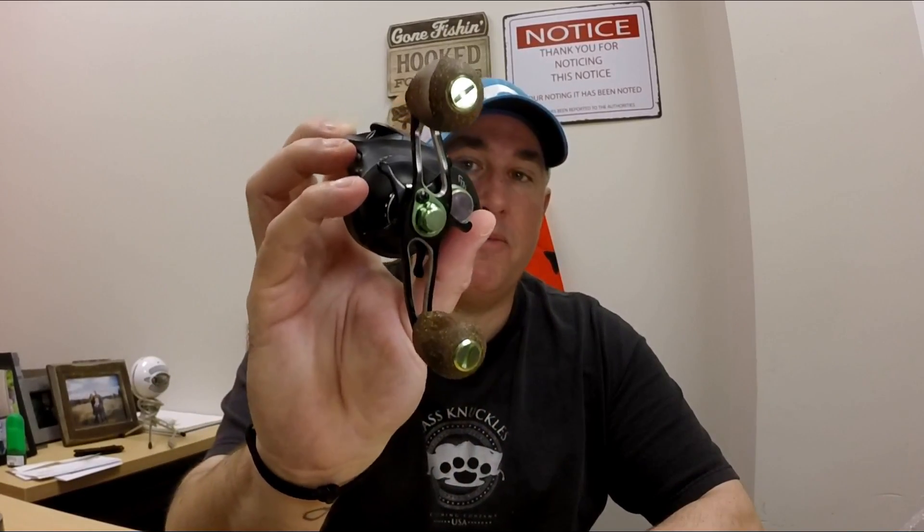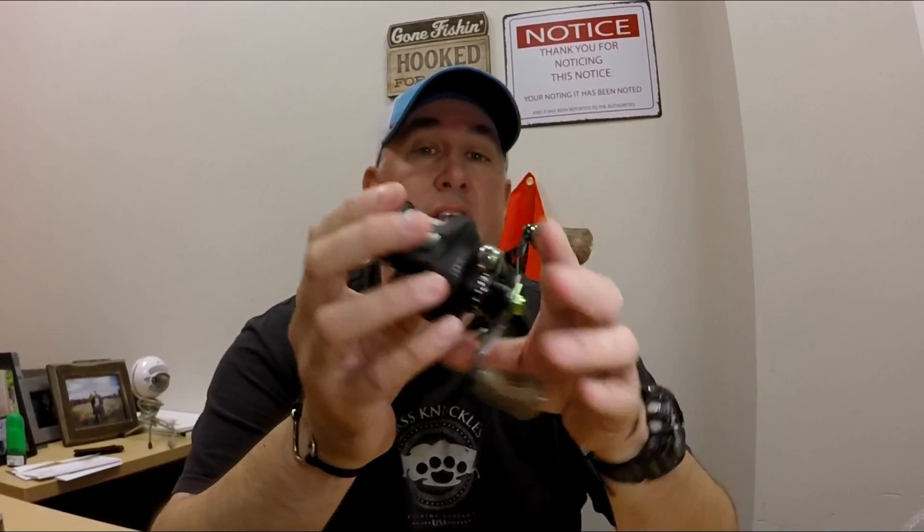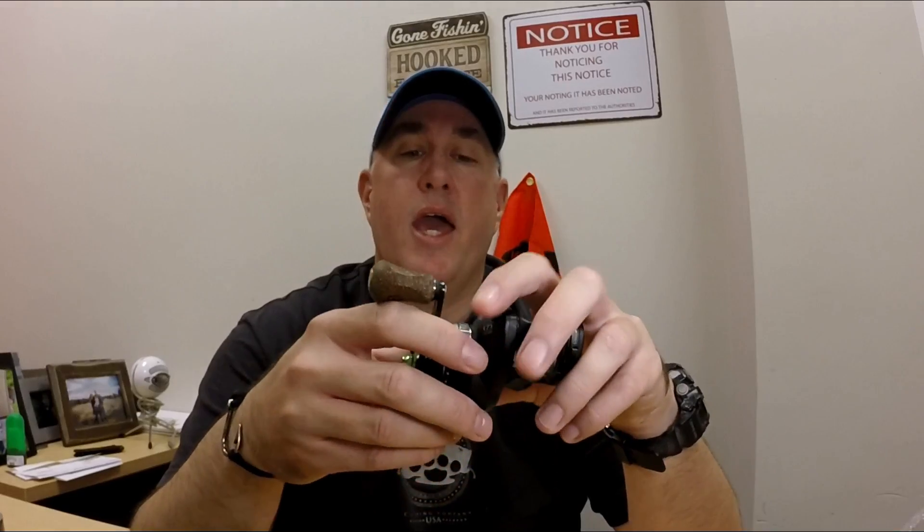This in my hand is a 13 Concept A. It retails for about $175, so definitely on the higher end — not the most expensive reel, but these are the reels that I choose to throw, and I own about eight of them. I'm going to talk to you about what I feel the best way to clean them is, and also what to do when you're not using them for an extended period of time, and how you can prolong the life of that particular reel.